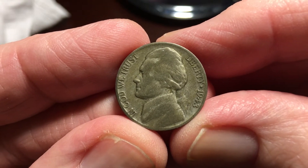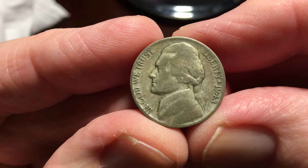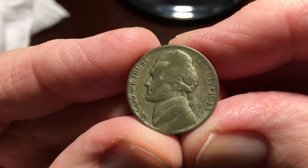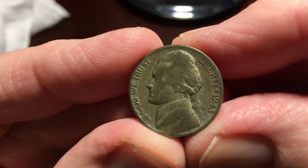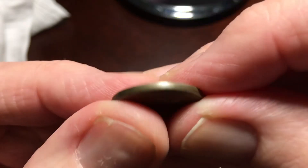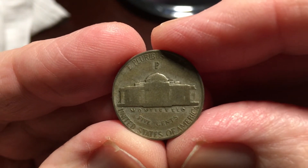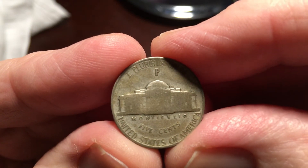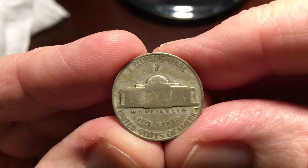Beginning in October 1942 and continuing through 1945, the composition of the nickel was changed from 75% copper and 25% nickel to 56% copper, 9% manganese, and 35% silver. This change was made because nickel was needed in the production of wartime armaments.